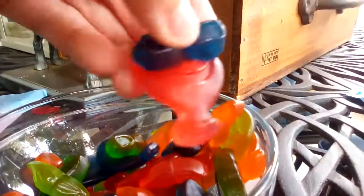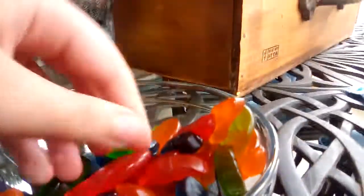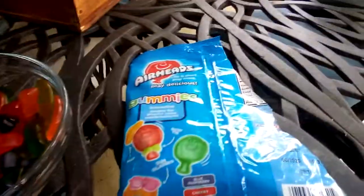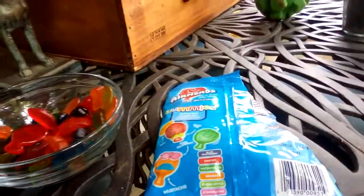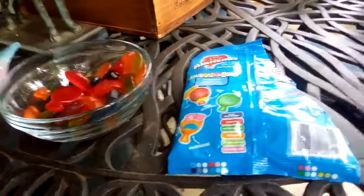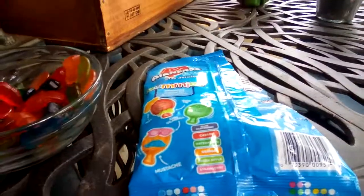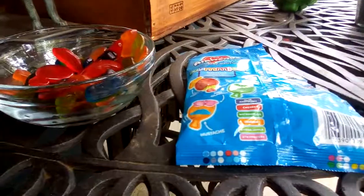Here are all the Airheads gummies — you can actually put stuff on them as you can see. This one is cherry, the reddish one. Let's try it. Mmm, yum! Oh, this is so good. It's really fruity, really chewy, and it's really nice.